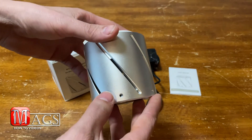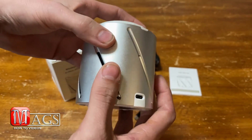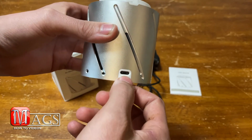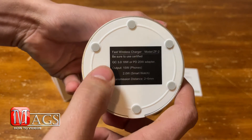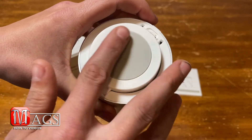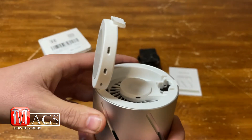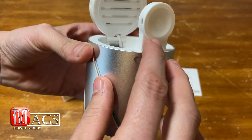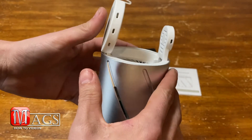Next we'll go over the actual charger itself. It's got a really nice silver aluminum body — definitely durable. It's got a little bit of weight to it, which is nice. You can see it uses USB-C to charge, and here are the ratings. On the top it's got a really nice silicone pad to help prevent scratching. There's a little clip that pops up so you can charge your phone upright or down, as well as a secondary charger and an internal fan to help cool it — pretty cool.